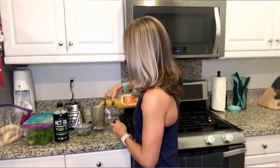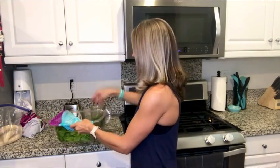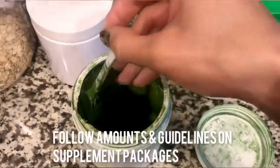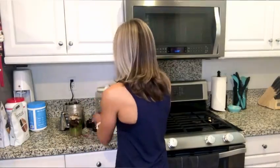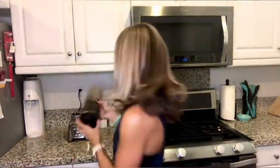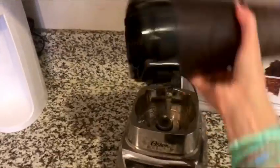That's it for all the ingredients — now all we have to do is put it together, blend it up, and it's ready to go. What's cool about the Oster is that it comes with little tops that make it really easy to take on the road. You just twist it on and it's a perfect drinking top that keeps everything protected and safe so it won't spill.